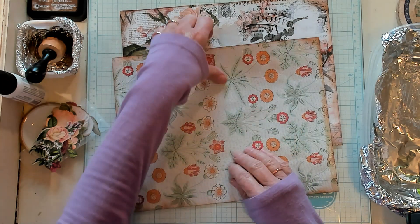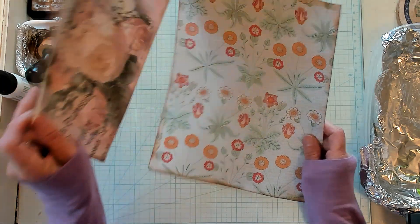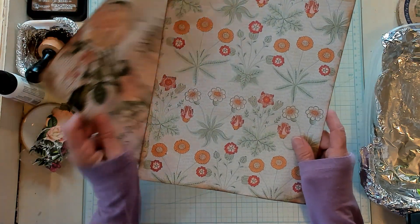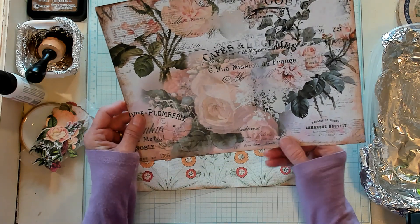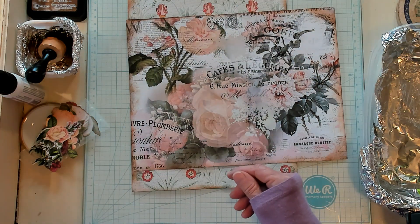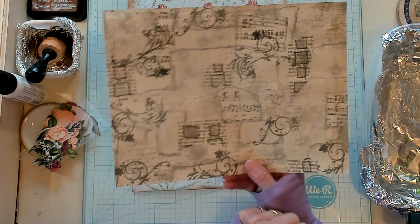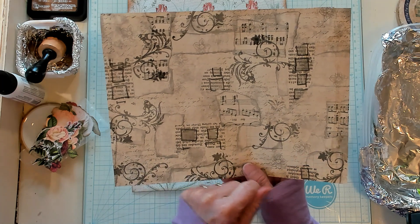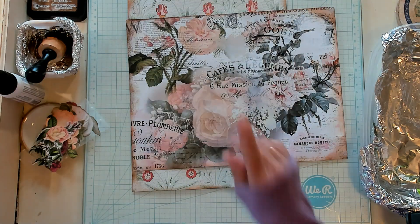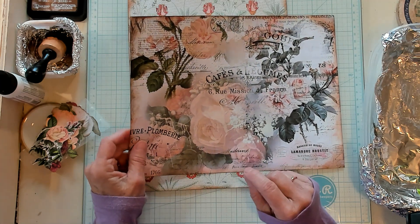I have some digital paper here. This is William Morris. This one I'm going to have to look up, and then I made one out of one of our collage sheets and I just printed it and coffee dyed it, and I made one out of this as well.